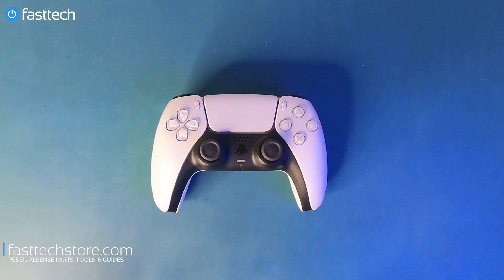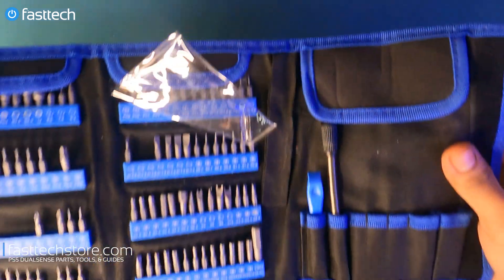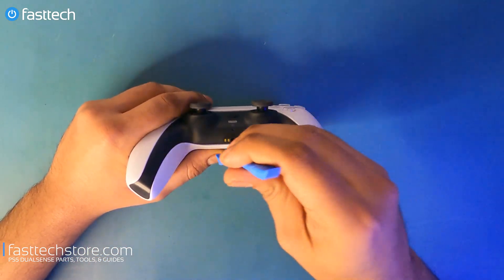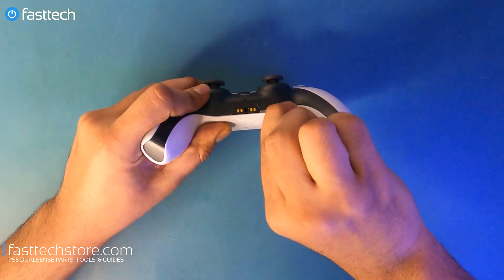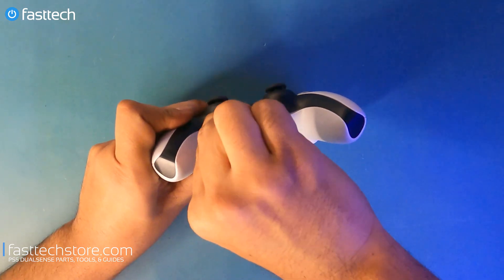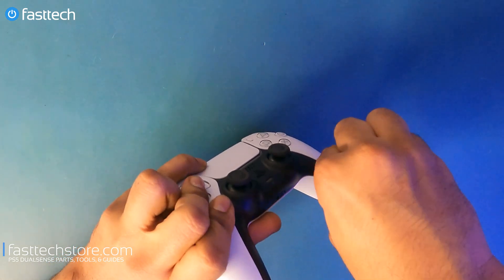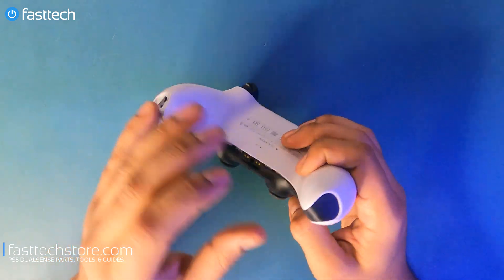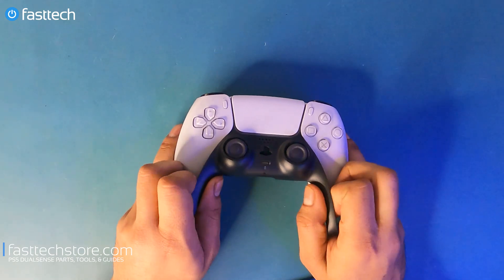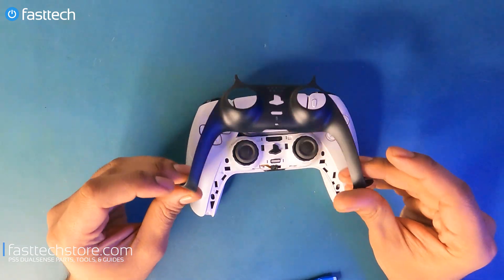To disassemble the PS5 controller, the first thing we need to remove is this black piece of plastic trim. We can use the pry tool from our FasTech Pro Toolkit, stick it in at the bottom of the controller, and just lift up this trim on both sides. Then lift up this piece and pull it outwards, and that's the plastic trim that comes off.